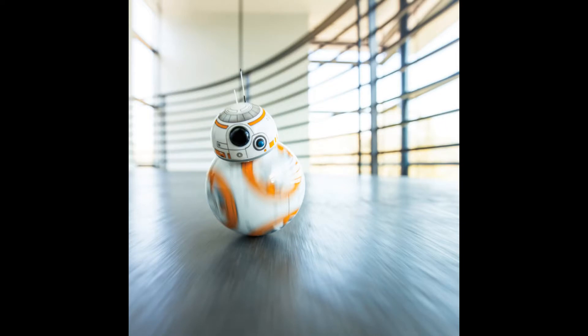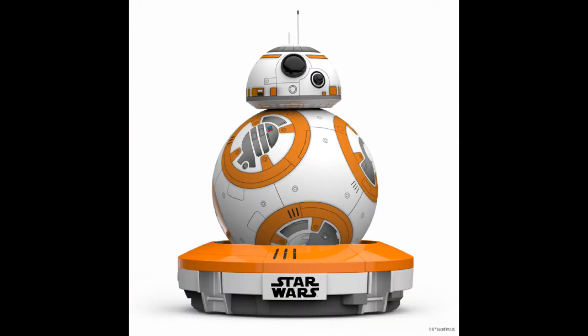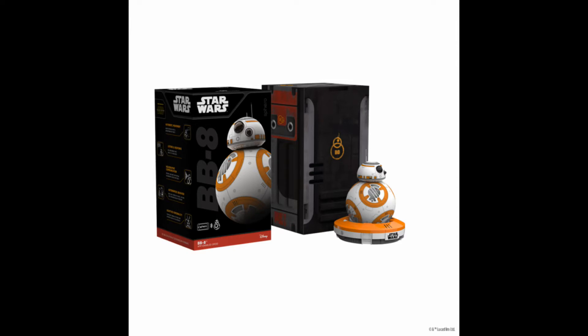Hey guys, V8s here with another video review. Up for review today we have the highly anticipated release from the upcoming Star Wars movie, the droid BB-8. This is made by a company called Sphero — it is basically a droid that you control via an app on your smartphone.